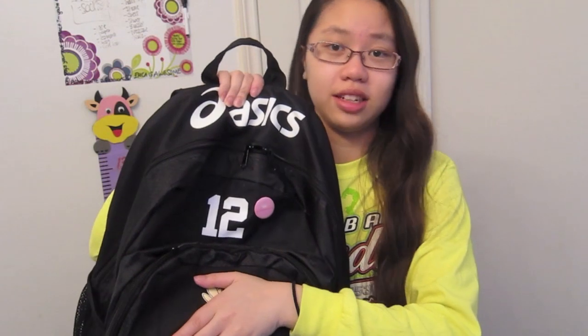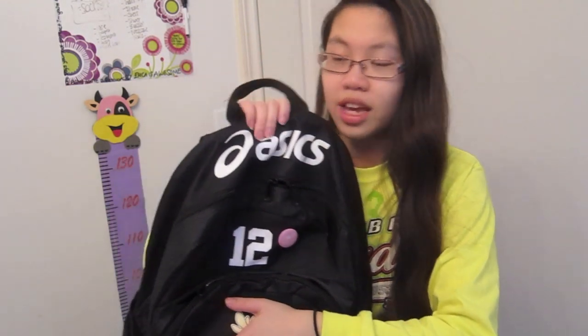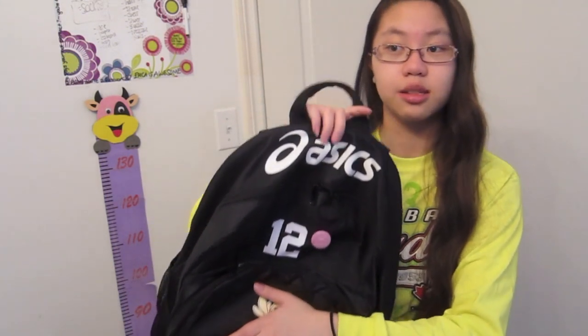I have two bags — one for school and one for club. Basically the same thing. I just transfer things between them when I practice because I have like 15 hours of volleyball a week. I'm going to cover up my club name for safety reasons — I don't think it really matters what club I play for. It is an Aces bag.